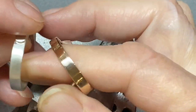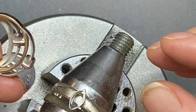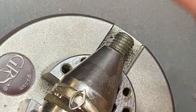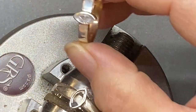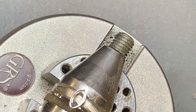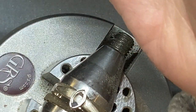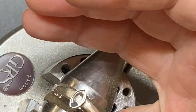Thanks for joining me today on making these little darlings. As I said earlier, the last video in this series will be setting the marquise into the ring. Thanks again — this is Nancy LT Hamilton, ciao!